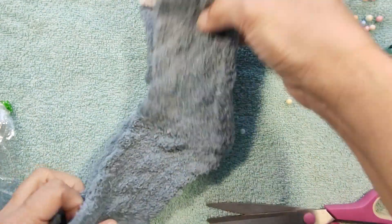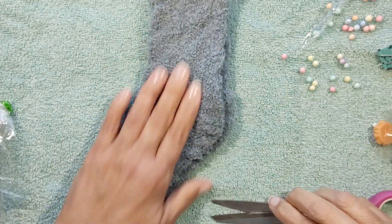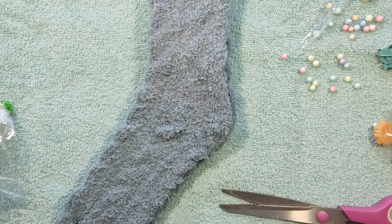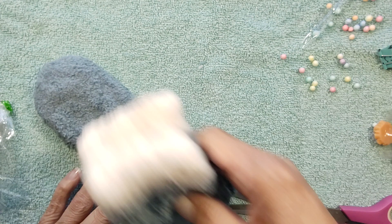Fuzzy socks! I love fuzzy socks. And this morning my feet are cold too. Wow, look at that. That was very, very sweet.